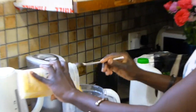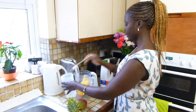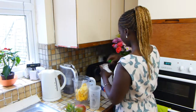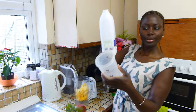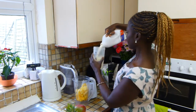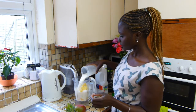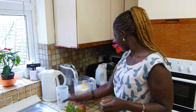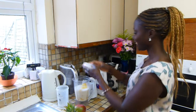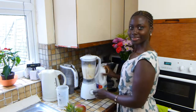I'm going to put it all in here. I'll use this to measure the milk — 500ml, that's fine, just this much. Now we're going to make some noise!